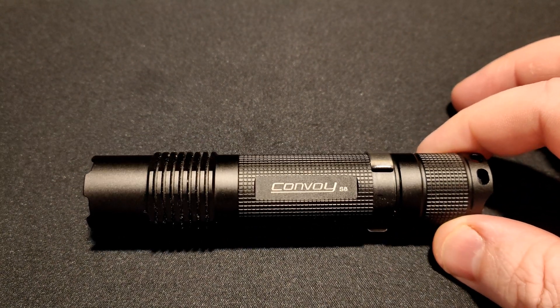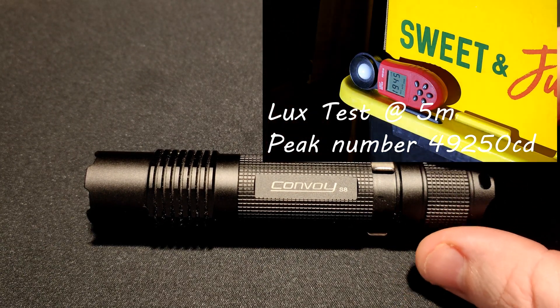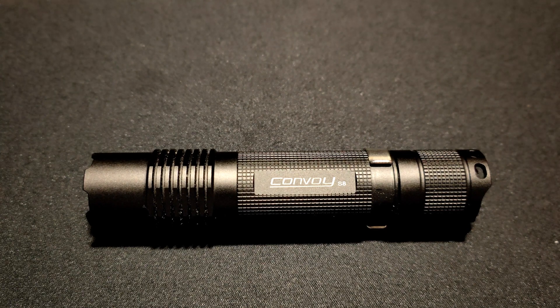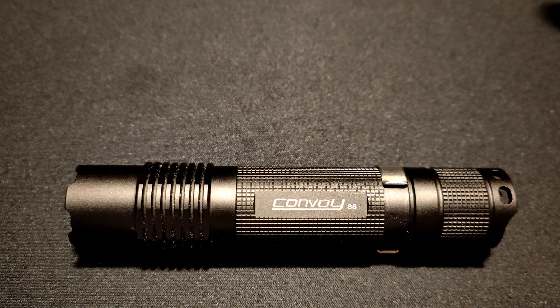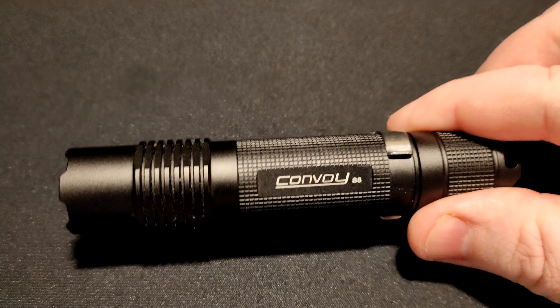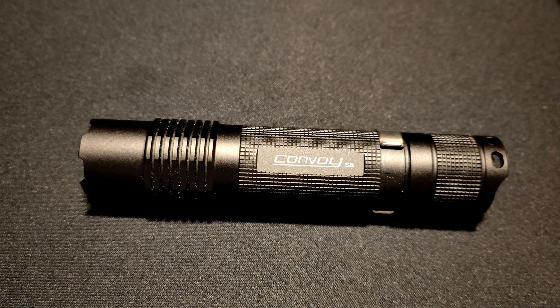Now for the output. As tested, it does 47,883 candela with the Convoy 5 amp driver for the Osram CSL MN1TG. Our peak was 49,250 CD — so it's pretty close to a 50,000 CD thrower, which is quite amazing for such a small light. To put that into perspective: when I first tested a Convoy C8 back in 2016 with the 3 amp driver and an XM-L2, they were doing about 45,000–46,000 candela. This light is literally about half the size and throws just as much as a C8 — that is absolutely astonishing.